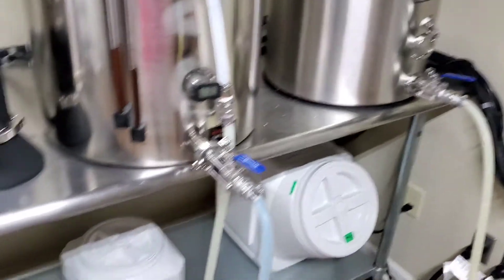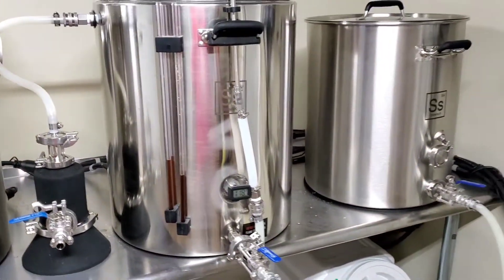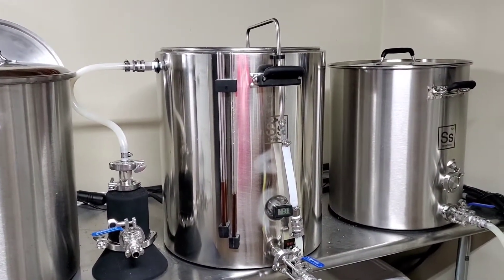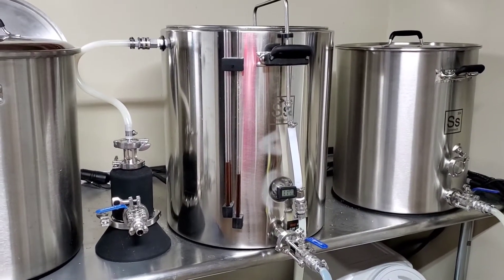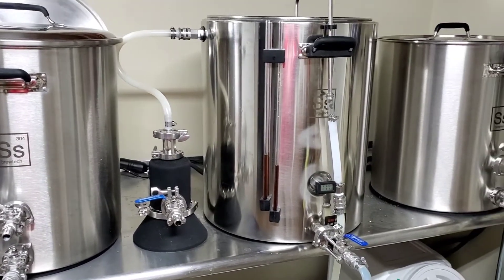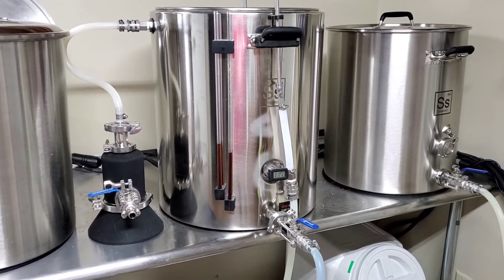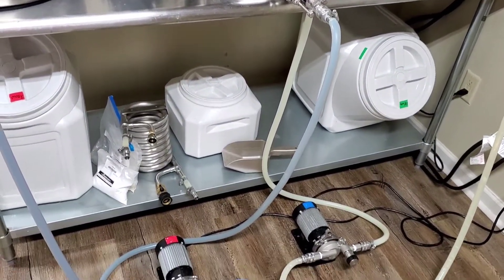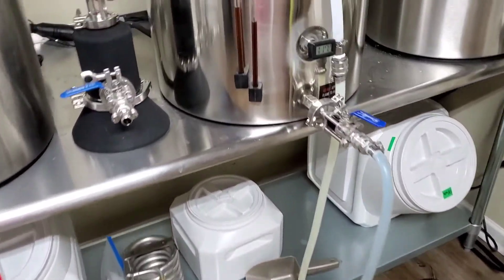I actually did my mash overnight, and now today I'm going ahead and doing my boil. Since I probably don't have enough time today, I'll clean up on the third day. So it'll be a three-day process for this, but I'll have some good damn beer.